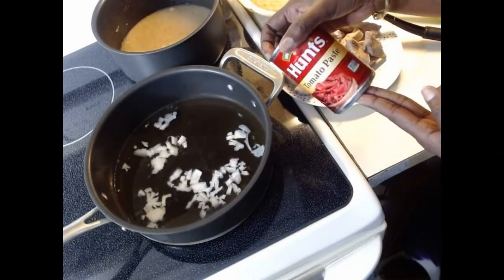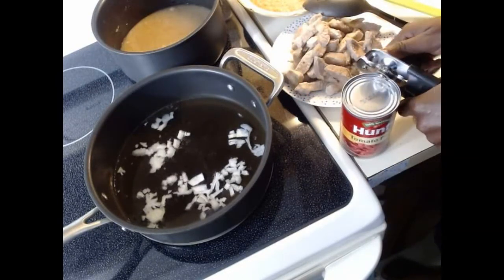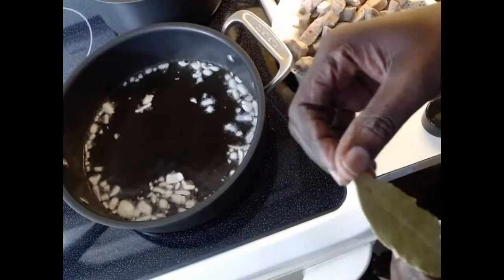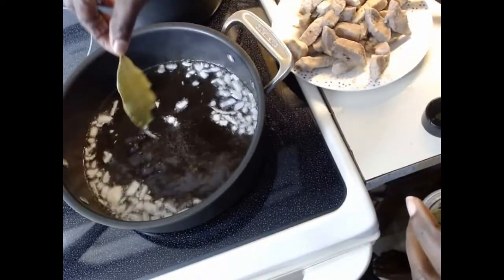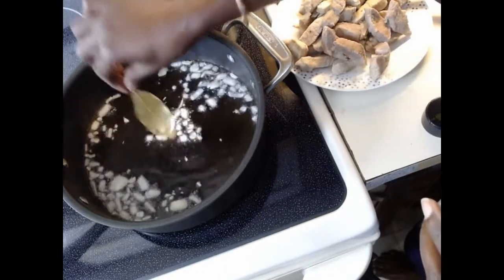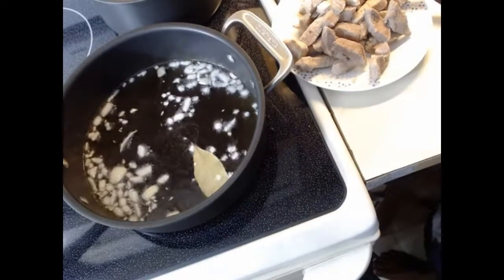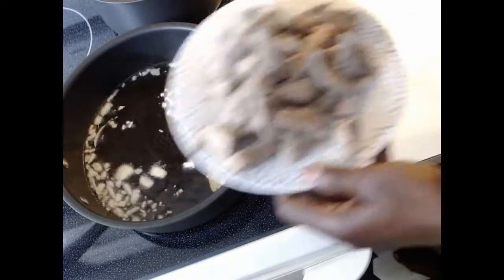I'm going to add a can of tomato paste to the stew to thicken it up — opening that now. I can also add bay leaf to the meat before cooking, or just add it directly to the oil. Now I'm putting the meat into the pan.